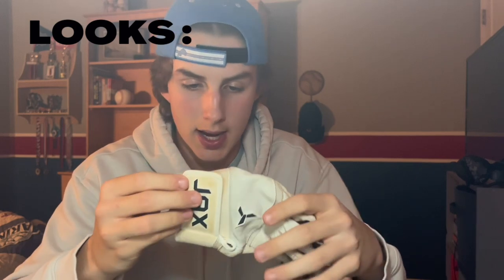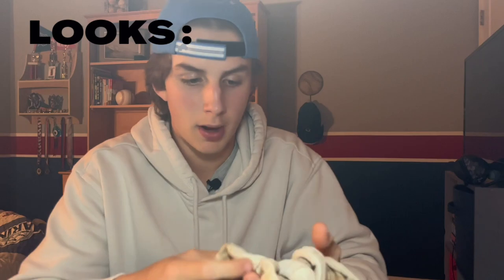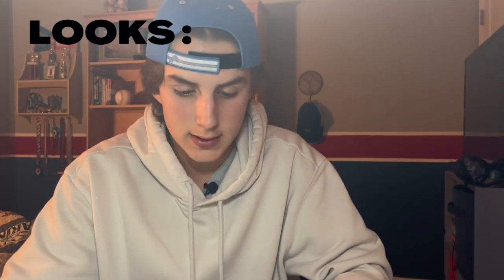Starting with looks, I'd probably have to say these are the coolest looking batting gloves I've ever seen. I love the logo — that's such a nice design — Jacks on the bottom, and then these cool ventilation pockets really tie the design together. I love the white design, it's perfect. So overall looks rating, I have to give it a 10.